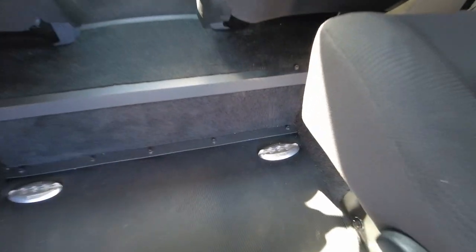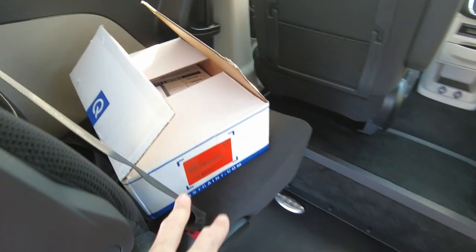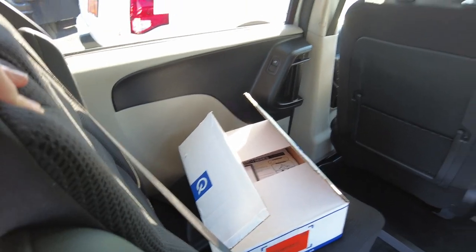Up front here it does have the hook-downs for up to two spots for your Q-Strand tie-downs. Those are your tie-downs that are going to secure your wheelchair in place. It comes with one set of the Q-Strand tie-downs, so enough for one chair. If you need a second set, that can be purchased separately.